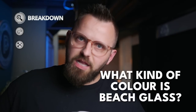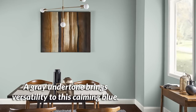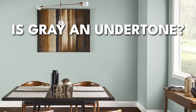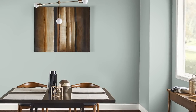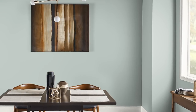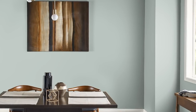The first thing I want to talk about is what kind of color is Beach Glass? When you look at it and its description on the Benjamin Moore website, I believe it says something along the lines of being a calming blue with a gray undertone. I don't normally define gray as an undertone, but there's definitely a grayed out, toned down element to this color, mainly because it is fairly soft and subtle with its coloration, which is usually equated to being kind of gray.